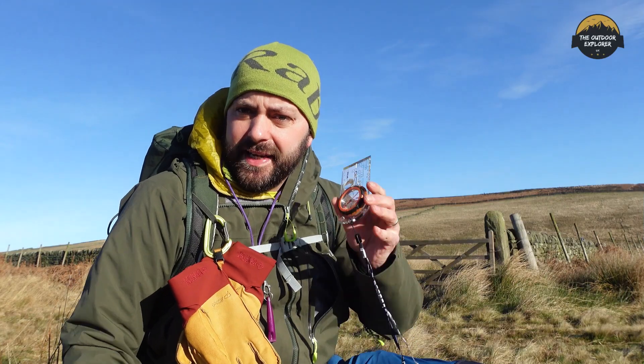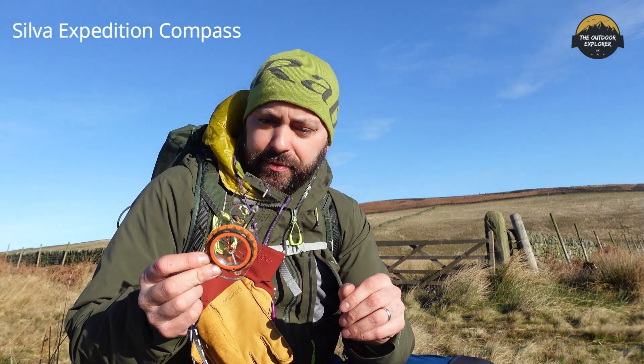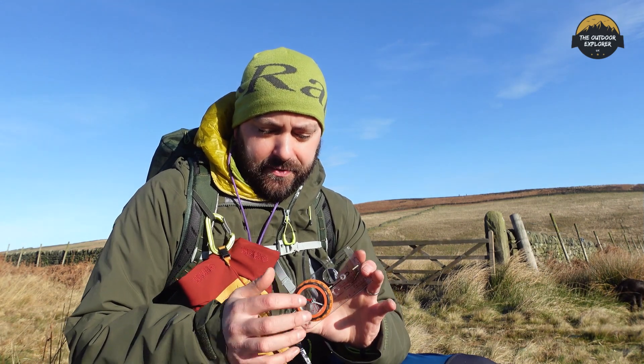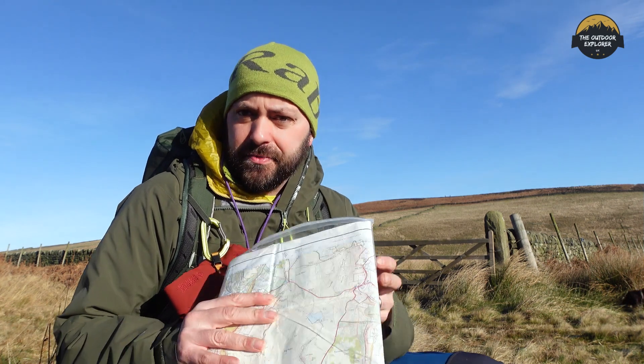What I'm using today is the Silva Explorer compass. To be fair it's a little bit overkill for basic compass reading, but I needed something like this for my mountaineering award so I ended up buying this one. I have used other compasses in the past when I used to do fell running events. There are lots of different features on this compass but for now we're just going to start with the basics.